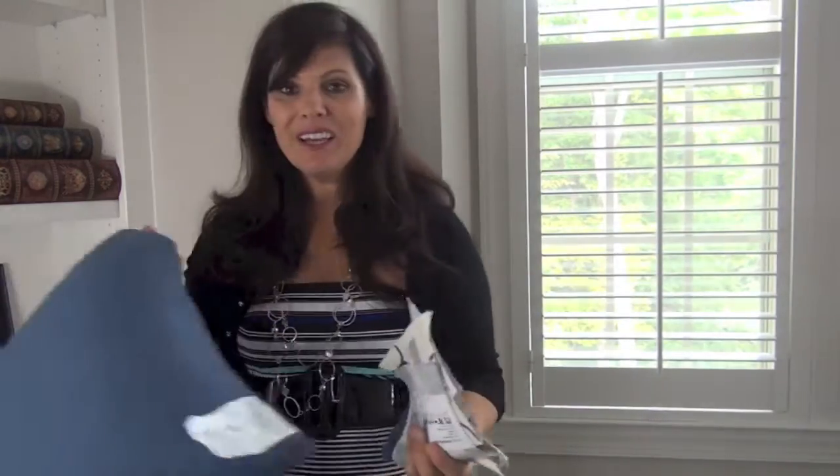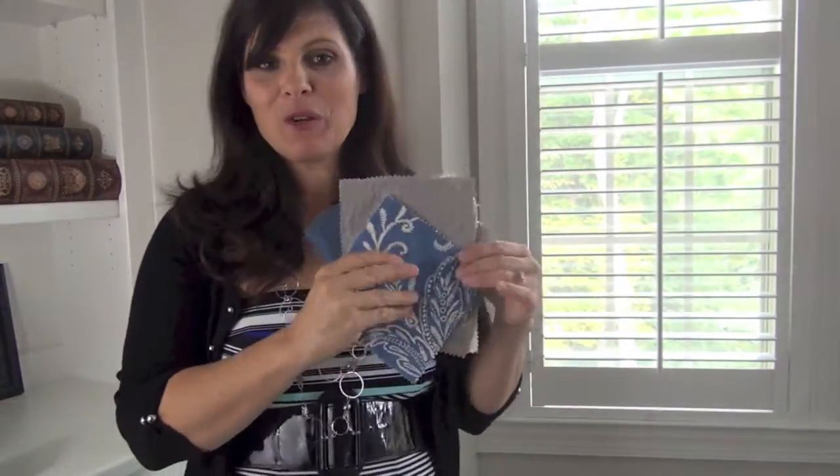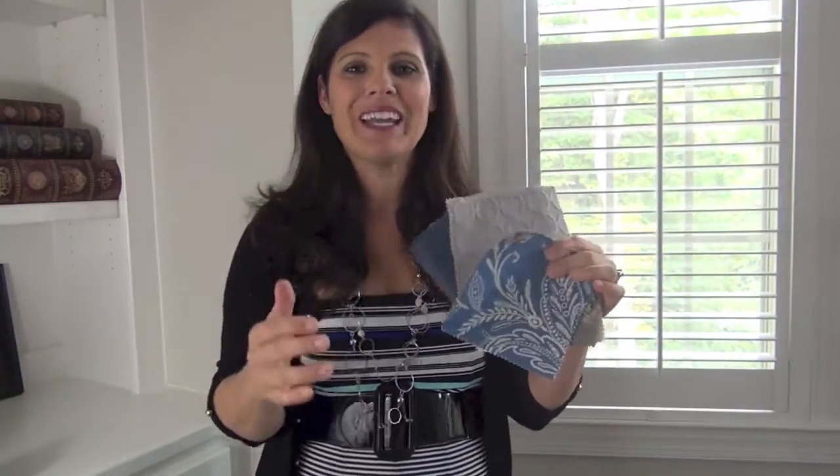We also chose draperies from Blinds.com — and who knew that they actually had the most beautiful draperies? They sent us all kinds of samples so that I could color match for the colors that I wanted in my home. They even make pillows! I'm not going to show you the draperies yet or exactly which one I picked, because I have to leave a little bit of magic for the rest of the videos in the series. We're going to highlight the draperies, the window coverings, and everything else I've put in all the rooms.